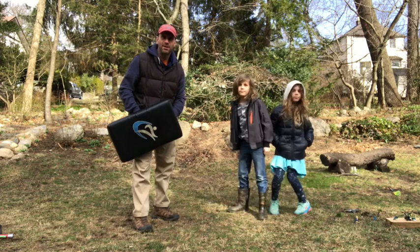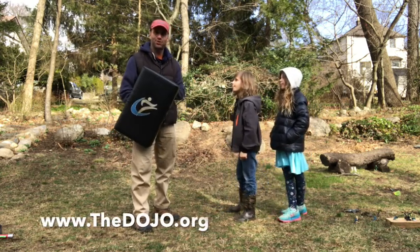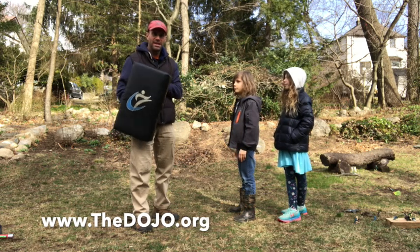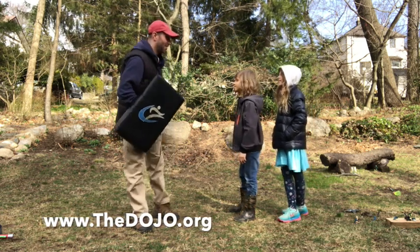Hi everyone, we're going to practice some at-home training using the shield. Now if you don't have a shield, you can use a couch cushion or a large pillow, even a big fuzzy stuffed animal. You guys ready? Yes sir! All right, here we go.